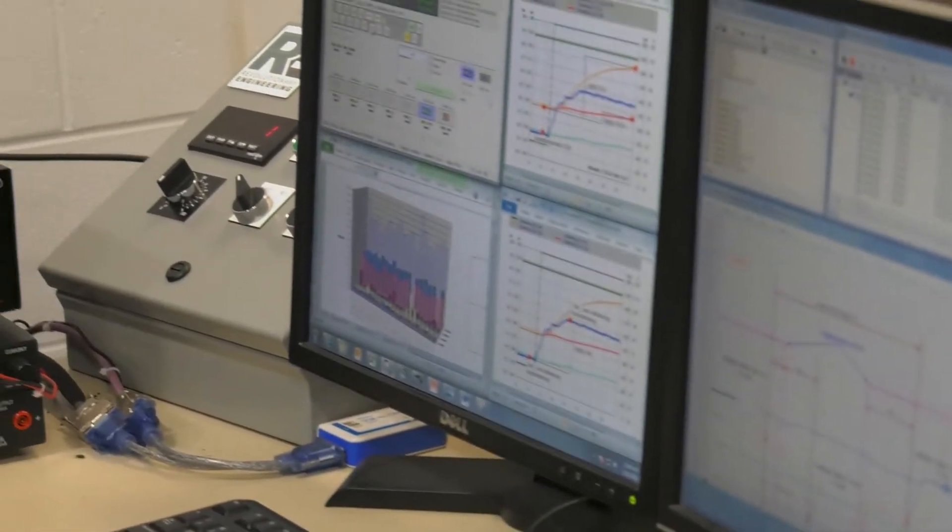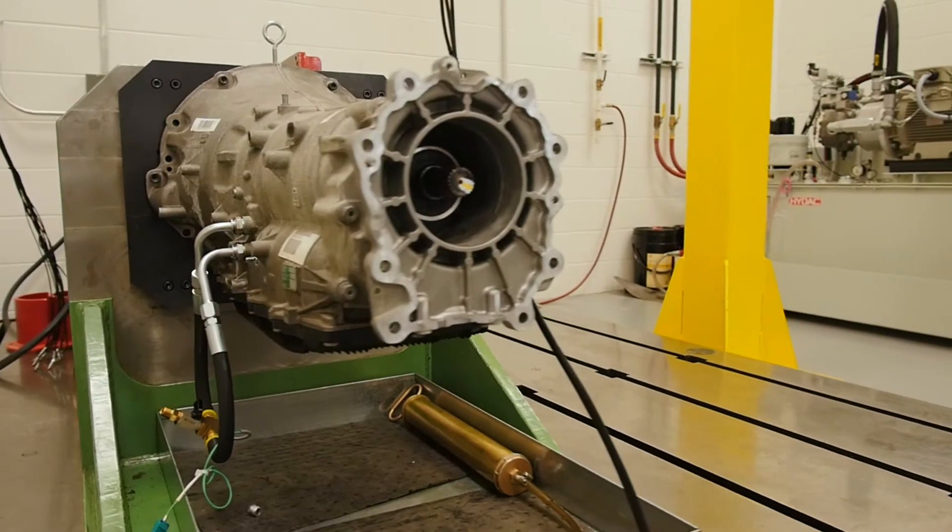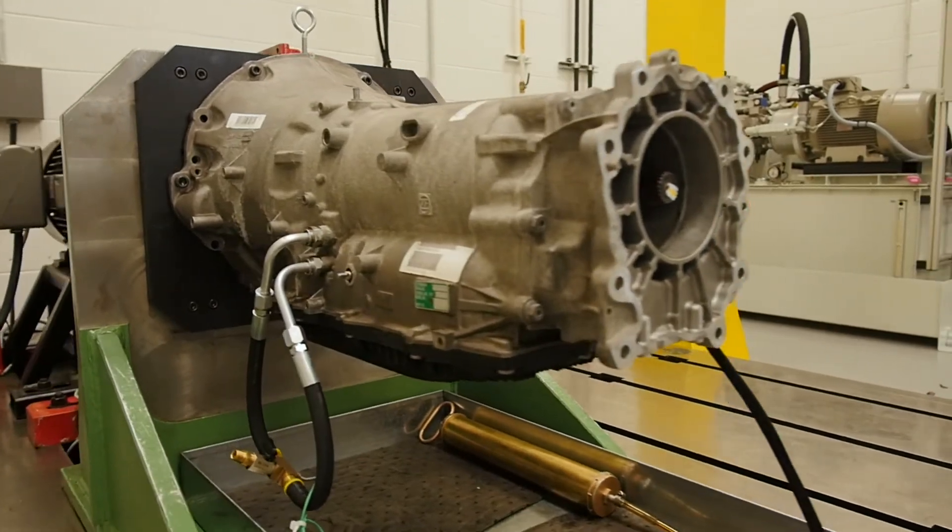Today we're going to show you a brief overview of a calibration transmission. We're looking to improve the shift quality of the vehicle through looking at the specific pressures within the transmission.